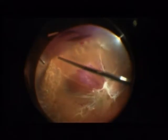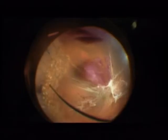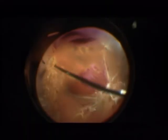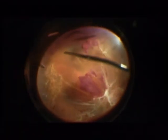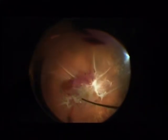Usually the posterior hyaloid is attached at the central pole and detached in the periphery. It may be possible that the posterior hyaloid is even attached at the nasal pole in the periphery. The aim is to open up the posterior hyaloid in the periphery as much as possible.